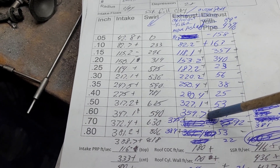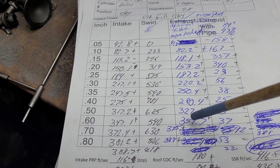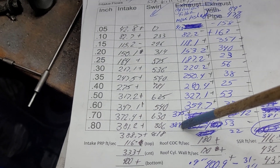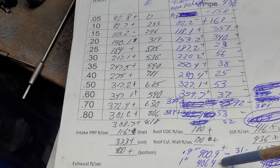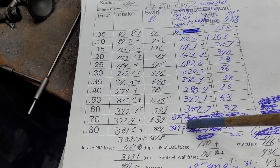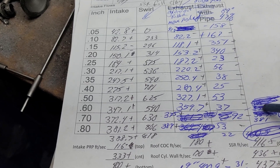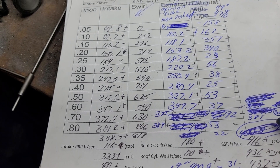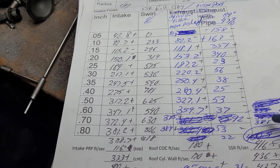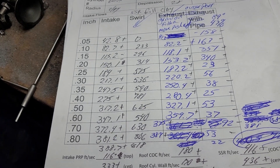The flow numbers are: 41.3, 82.2, 118.1, 153.2, 187.2, 220.2, 250.4, 280.4, 327.4, 327.1, 359.7, 375, 389, 400.9, 406.4 — that's one inch lift. He wants to do 750 lift, so 750 lift is 381 CFM and 38 swirl. That's 381 CFM at 750 lift for a street engine.